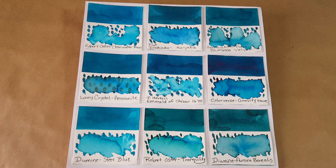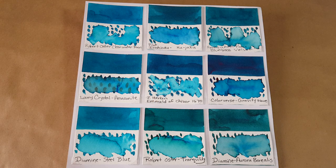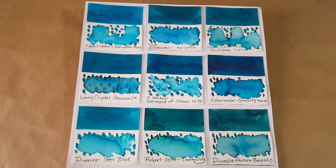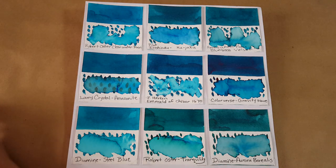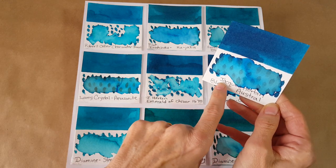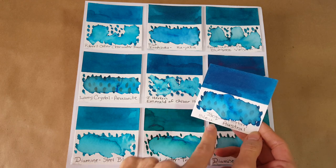I also put two blue-green inks that lean more toward green: Robert Oster Tranquility and Diamine Aurora Borealis. Then Diamine Steel Blue for context on the other side. Pilot Iroshizuku Ku-jaku is very similar — that held true in the nib. Lamy Crystal Amazonite was interestingly similar. Robert Oster Clearwater Rain is further out toward turquoise, but I included it to show that range.